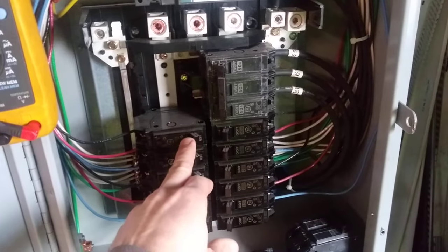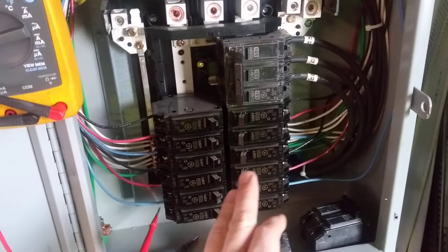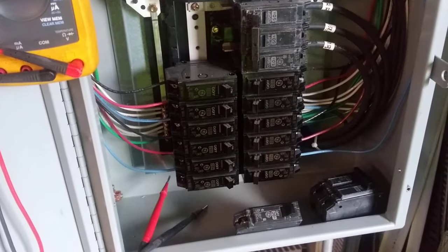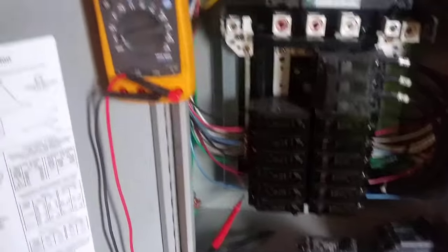Now, if you reset the breaker and it's in the on position but you still have no power going to your receptacle or to your appliances, this is how you test the breaker to make sure you don't have a faulty breaker. What you're going to need is a multimeter.